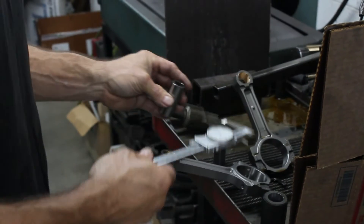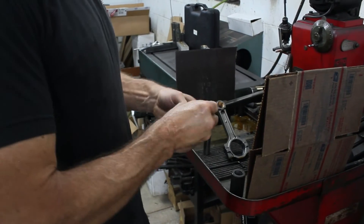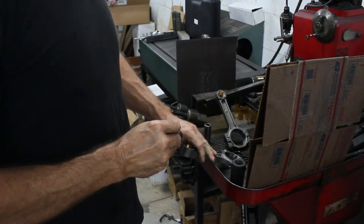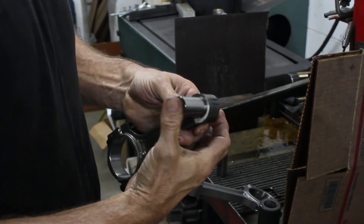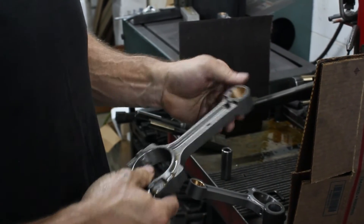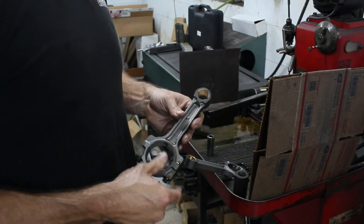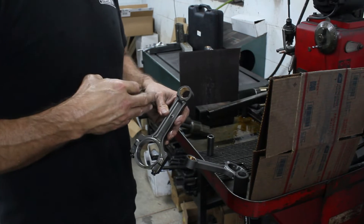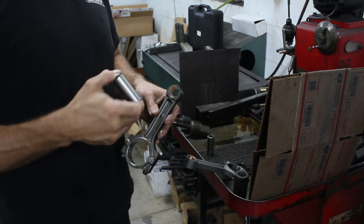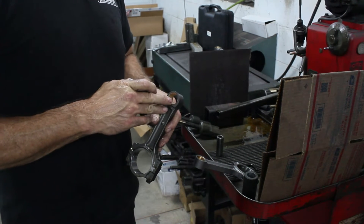So what we have to do is on the factory rod — obviously it won't fit — we just hone them. We hone the pin bore to make it fit, and there's plenty of material, it's not a big deal. Just be aware that if you buy an aftermarket piston with a 945 pin and you have this rod, you're going to have to have it honed.